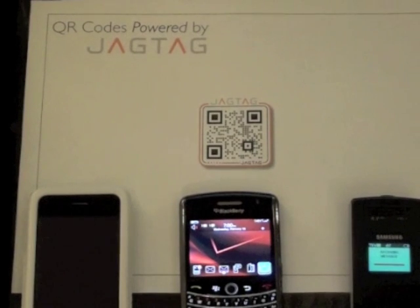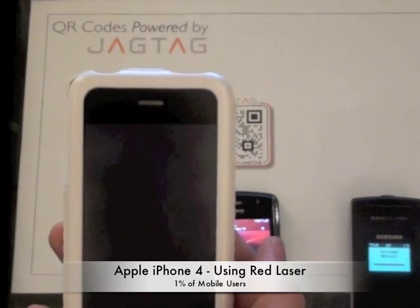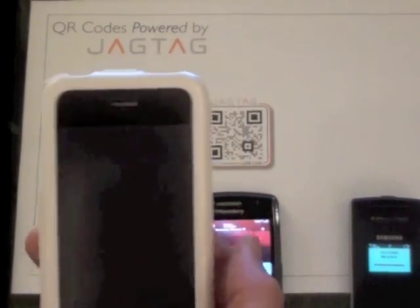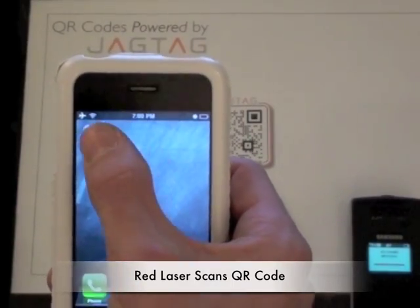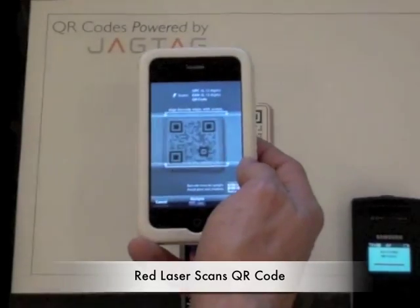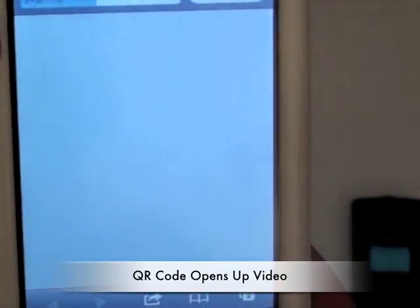Now you can see over here on the standard phone that the message is coming back in, so we'll get back to that in just a second. But we're going to turn to our final device here, which is an iPhone. This iPhone represents the 1% of the US mobile population which already has a smartphone and a 2D barcode scanning application downloaded on it. So to engage the JAGTAG powered QR code, simply open up our 2D scanning app — in this case we're going to use Red Laser — go up to the QR code and scan it. And now we're going to access the content via the mobile web. In this case the content is video.